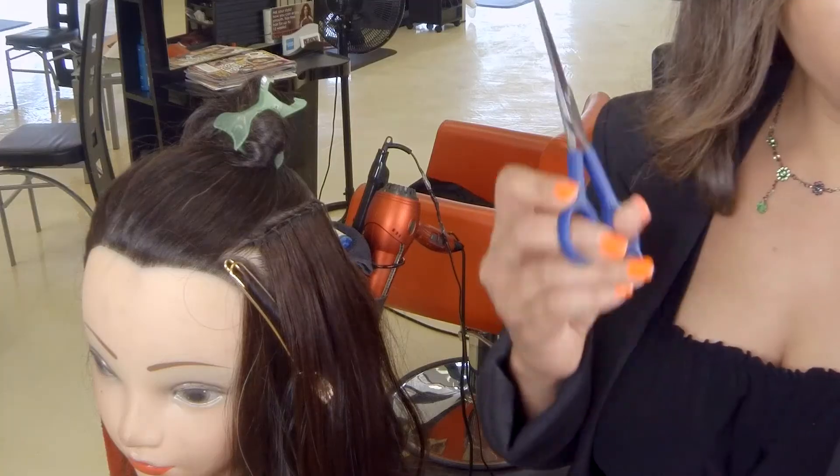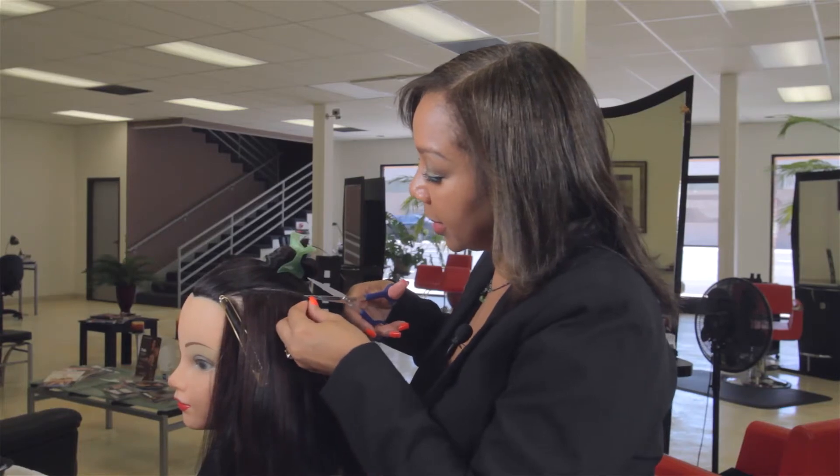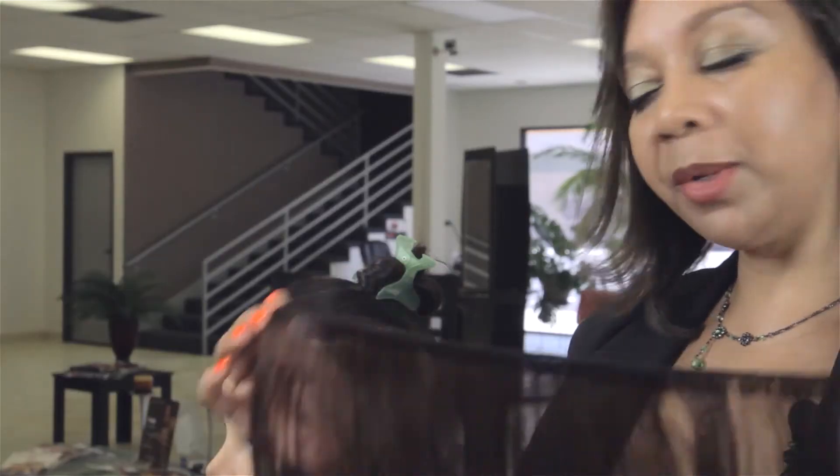I will now demonstrate how to remove a weaving track. You will need a pair of scissors and a rat tail comb. Go ahead and clip the thread and it comes apart. And this is how you would remove a weaving track of hair.